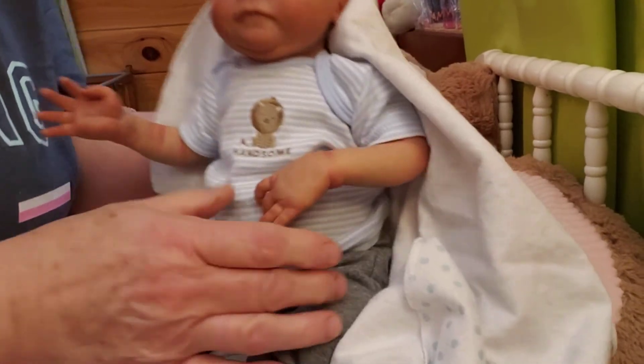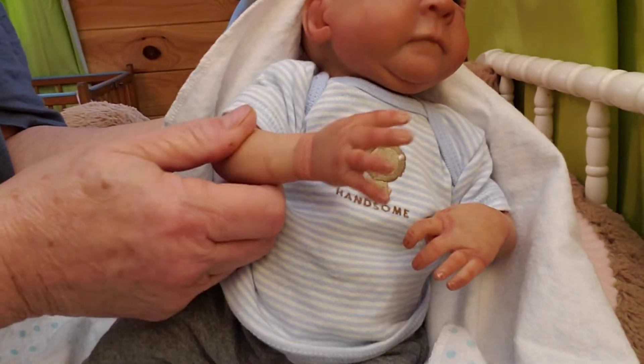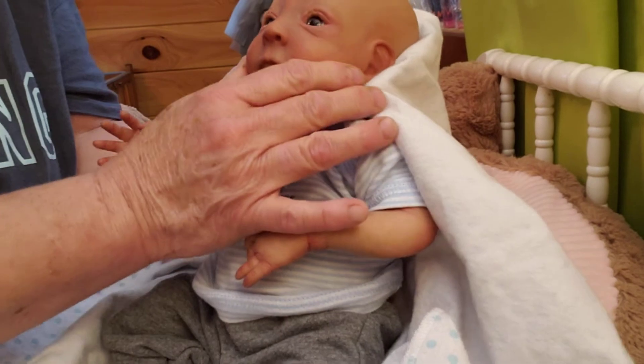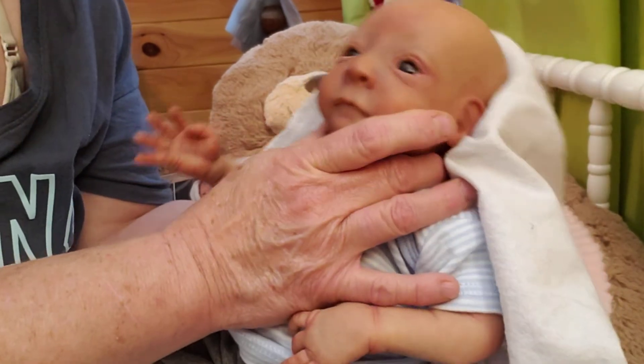I did do some more of his paint. I want to show you the creases — I had to do them. He didn't have any creasing done at all; whoever painted him didn't do the creasing. And his eyes, like I said, he didn't have any eyebrows.